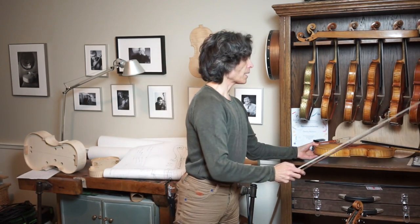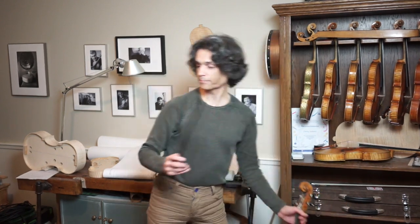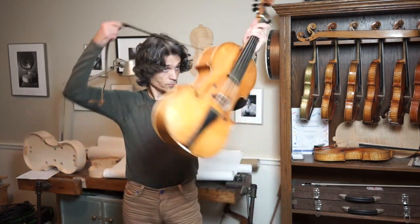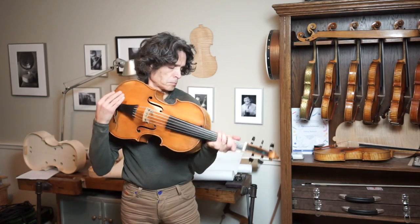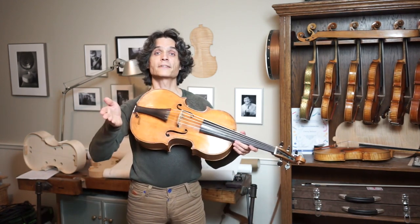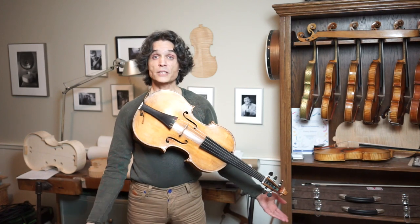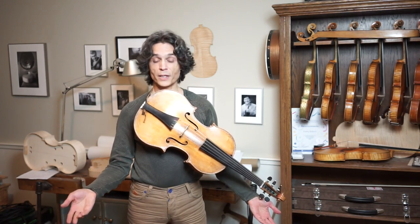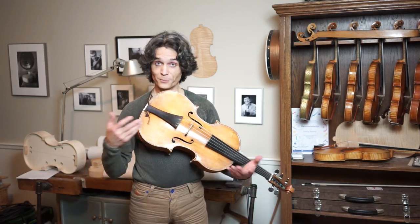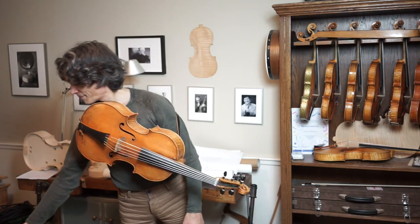Now I want to pick the violoncello da spala and show you the posture on the violoncello da spala. You do not need to turn your head to the left. You do not need to raise your left arm anywhere high. You do not need to raise your right arm anywhere. Your hands remain actually in a pretty natural posture. That's how we speak to each other, that's how we communicate with other humans, and that's how we play the violoncello da spala. Let me pick the bow.